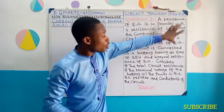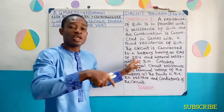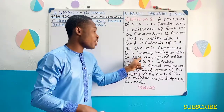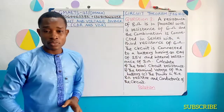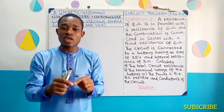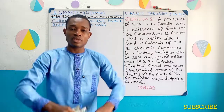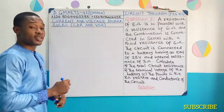Once this was done, the whole connection was again connected to a battery whose EMF is 25 volts. The internal resistance of the battery is 3 ohms. It is interesting to know that the internal resistance of a cell is usually connected in series with that cell. So let us see how this goes.